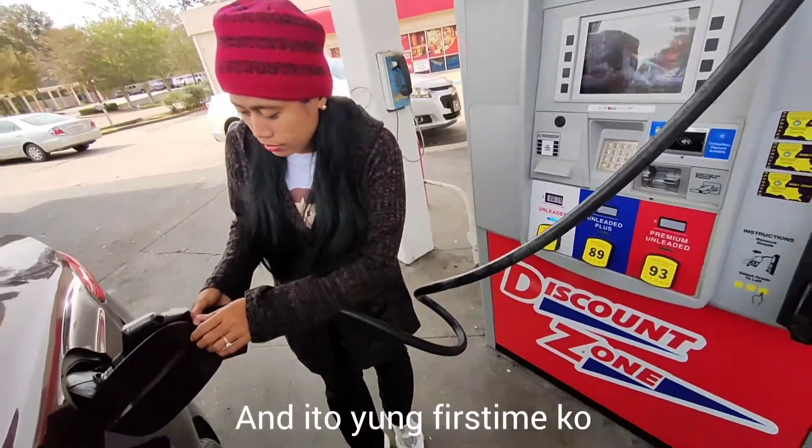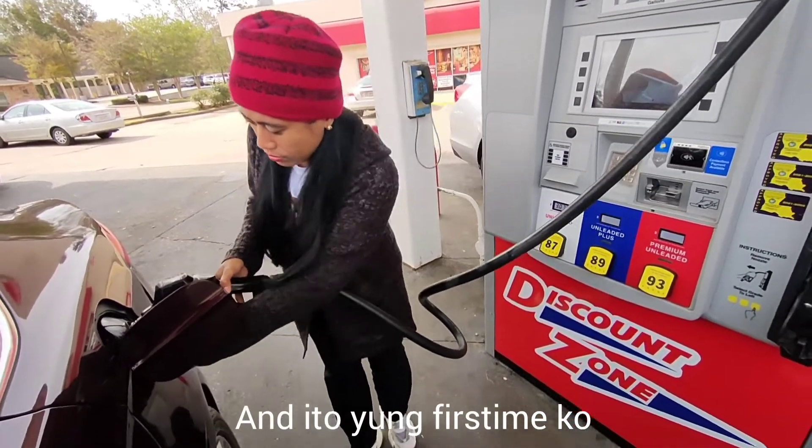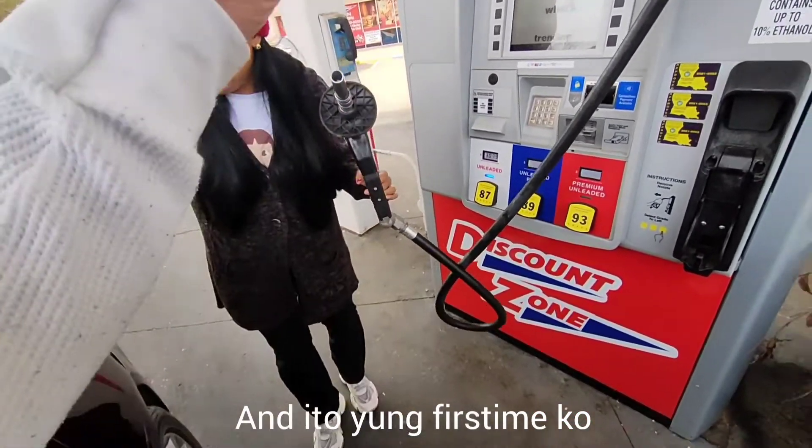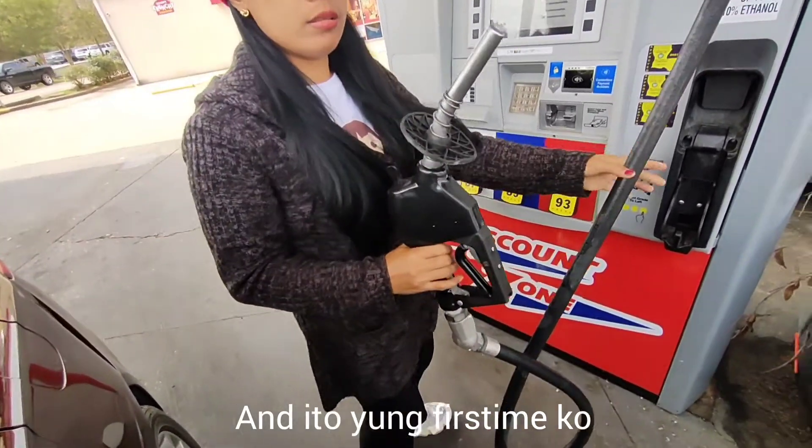Alright, you're done. Take it out, take it out — there you go. You always want to lift up on that nozzle as much as you can so it don't drip.